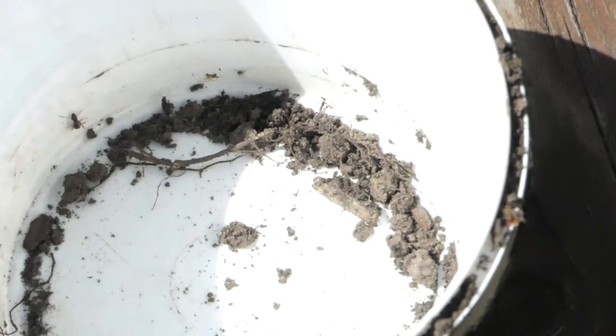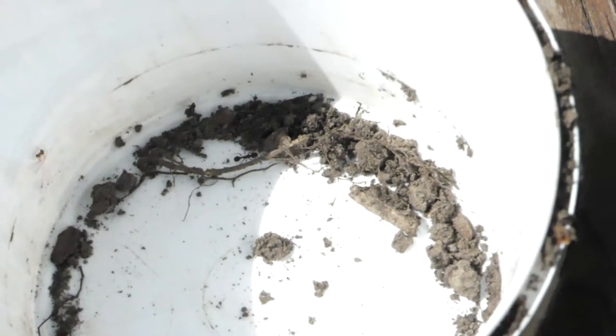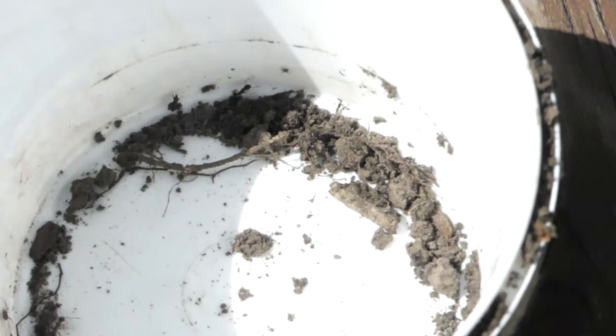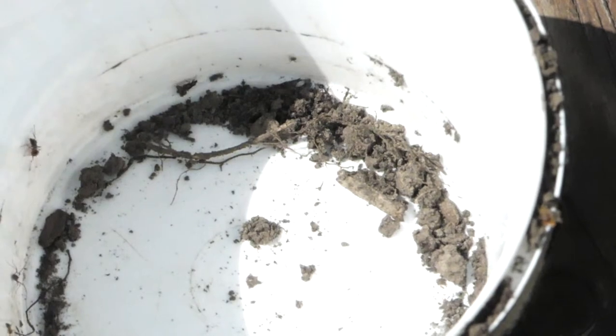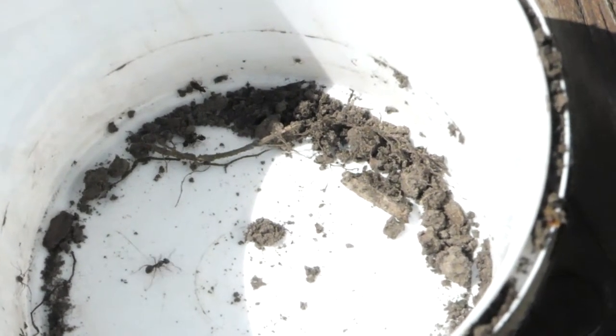See what you can find. Last thing — make sure you empty out the insects exactly where you found them. Fill in the hole first, then empty them out in that location so they're not too disorientated. Happy beetle searching!